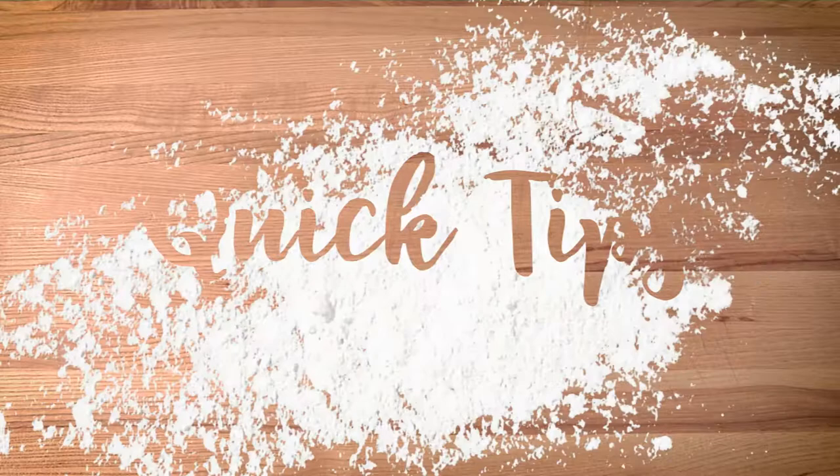Hi, I'm Katie McNeil. Welcome to Slice of Life Quick Tips. Here's a quick trick that we use at the bakery that saves us both time and dishes.